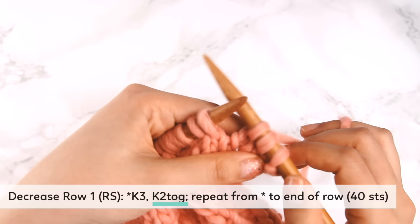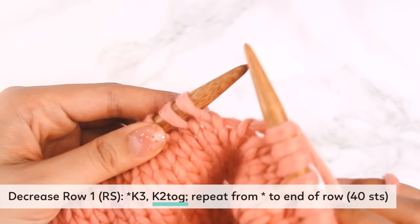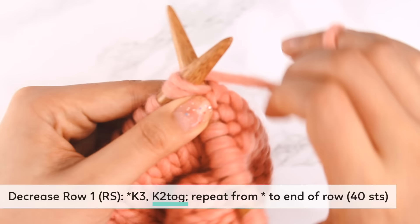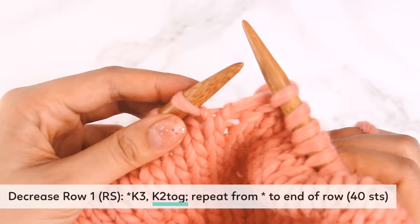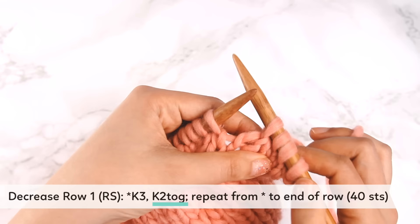K2TOG is a decrease stitch — we're going to knit into two stitches and turn them into one stitch. Take the right needle and push it into the two stitches, use the working yarn to wrap it around the needle, pull through, and drop it off. Those two stitches have now turned into one stitch. That's the knit two together decrease.